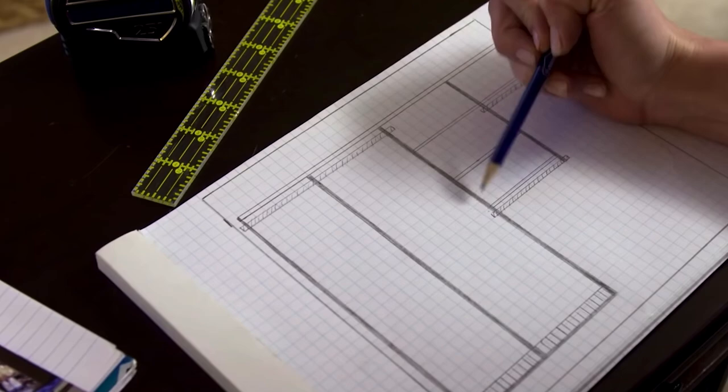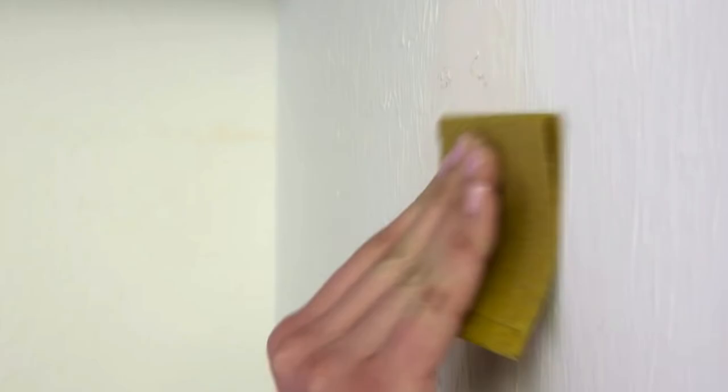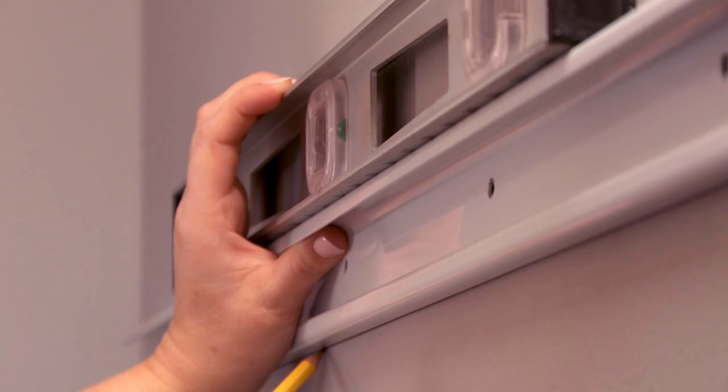Once you are done planning, you will need to prep your closet for the new installation. Remove your old closet system and repair the walls if needed — spackle, sand and prime. This is also the perfect time to paint. When the paint's dry, use a stud finder to find the wall studs and lightly mark the wall where you will hang the unit.